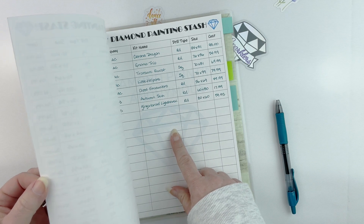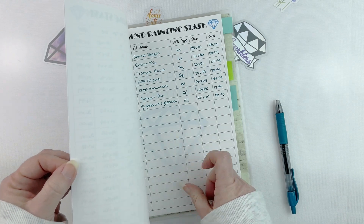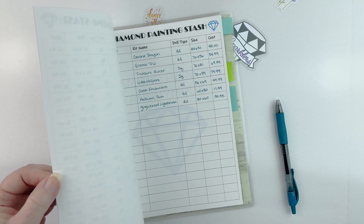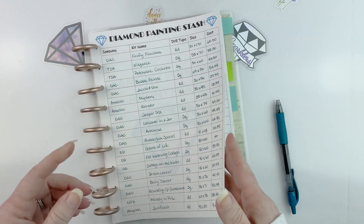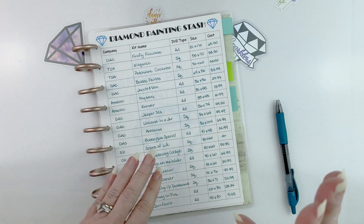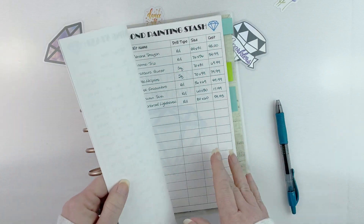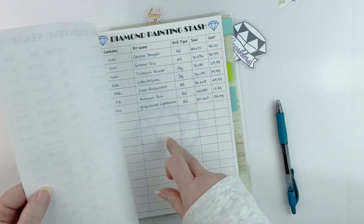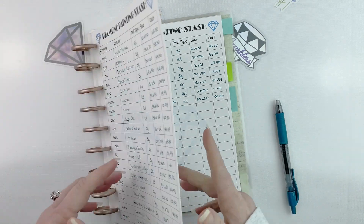I have pulled out the pages from my logbook that contain my stash and filled them out. I love this disk system — I only had two pages, filled them both up, so I printed two more pages and got them ready. Now I can stick them back in my planner where they go and have room to add additional things as I add to my stash. I know I have at least three more coming from Craftably that I won't receive until approximately March, so I'm not going to write them in my stash yet — they are on my spreadsheet.